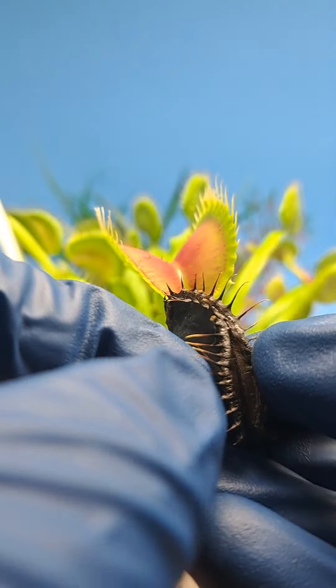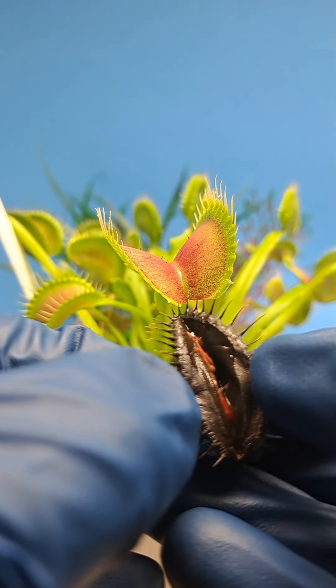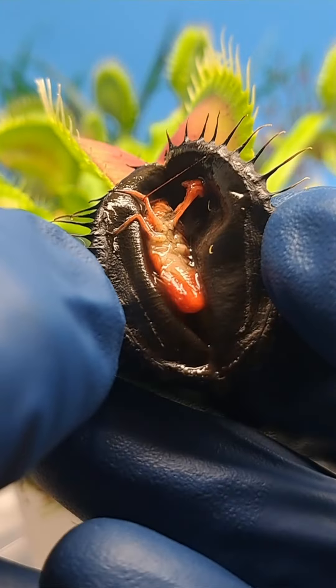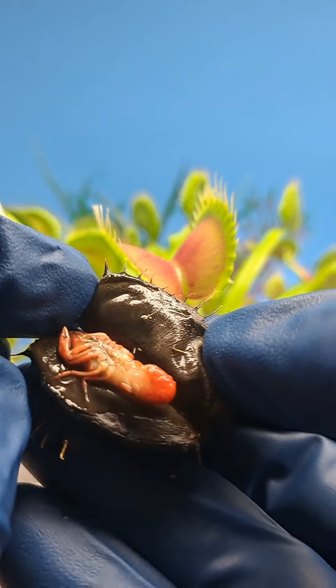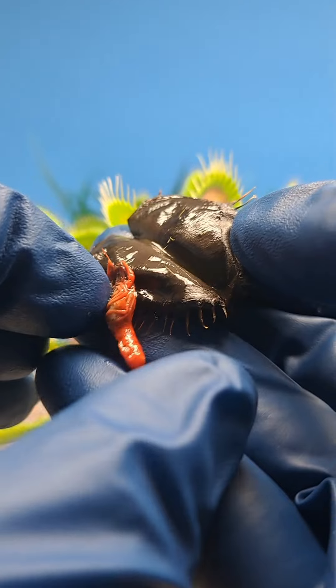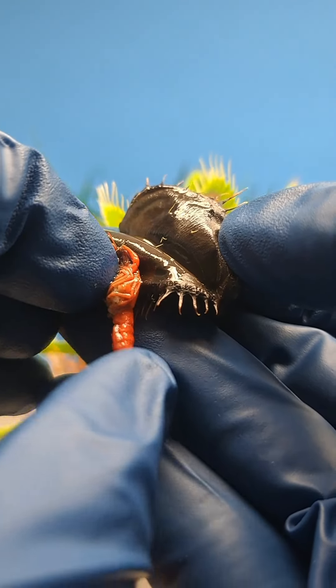Upon first opening the trap, I was completely surprised that the crawfish had completely changed its color to a bright red. This was also the first time that upon opening a trap, it emitted a foul odor.